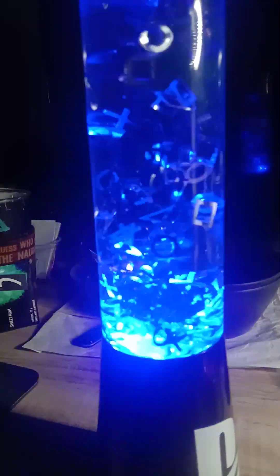I hope you guys enjoyed this video. I enjoyed watching this whole lamp — it just looks amazing. I don't know where I'm going to put it, maybe next to my console, which is right down there.